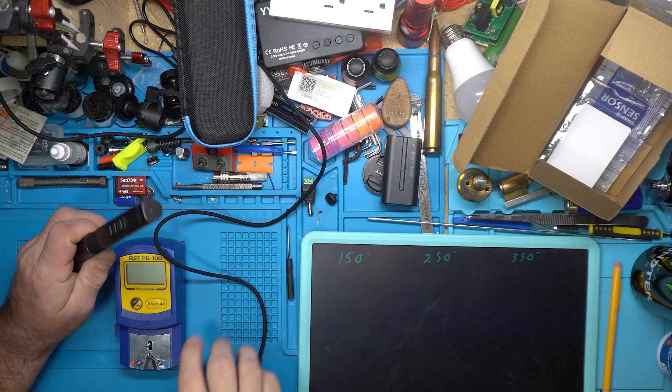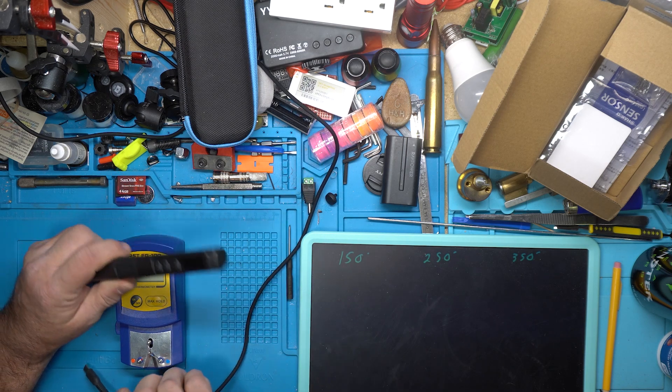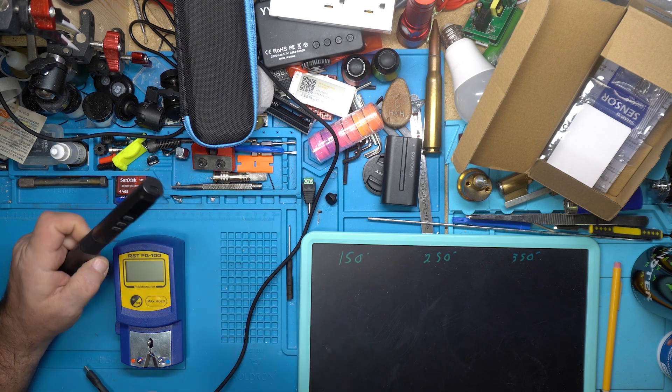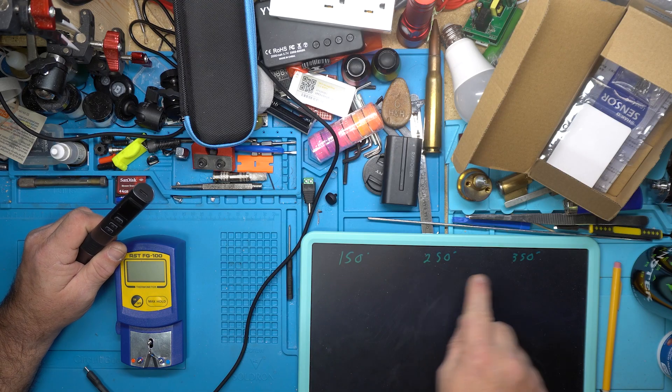We're going to check the temperature of what the iron is set at versus what we're reading on the thermometer at 150, 250, and 350.